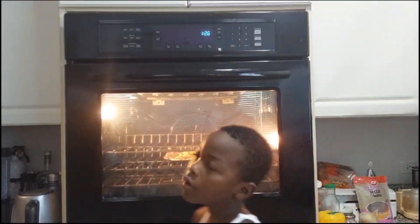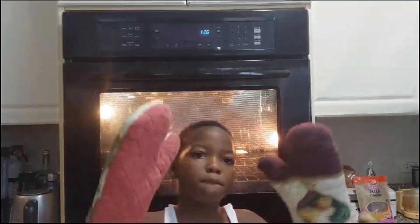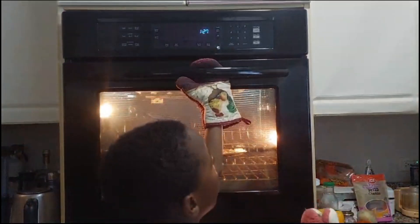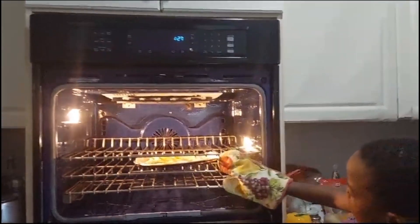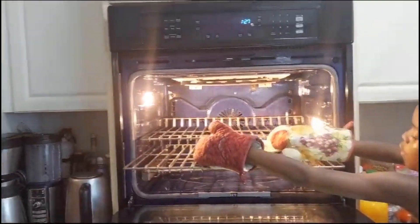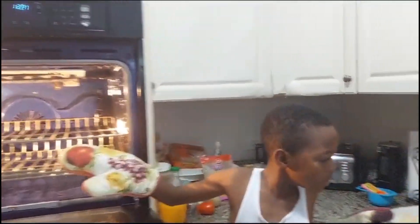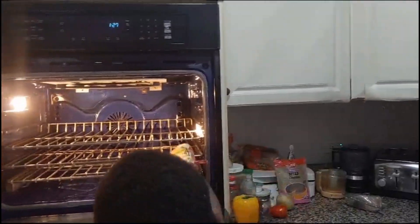Okay guys, so now it's ready. The only reason why I can do this is because Mint is behind the camera. I don't recommend any child doing this without adult supervision. And I'm going to take them out. Oh, these beauties — these are so beautiful ones.